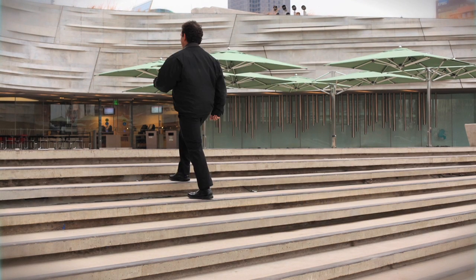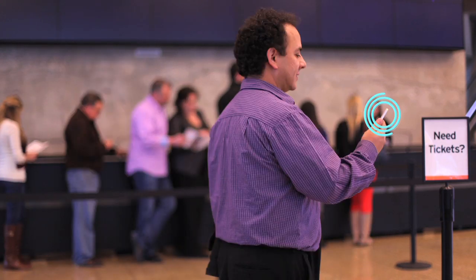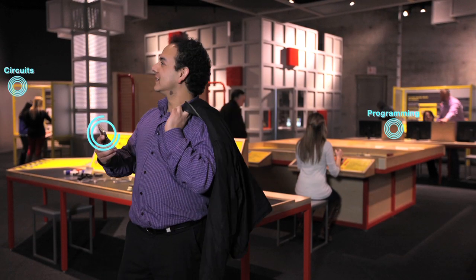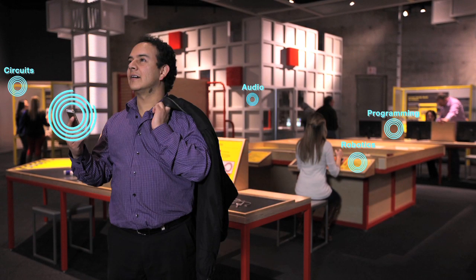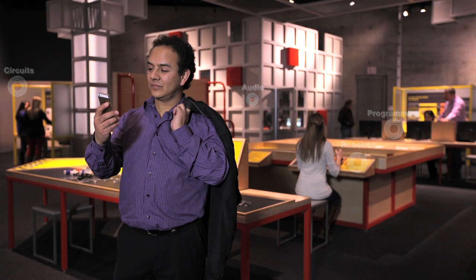Micro-locationing enables interactive experiences. When visiting a museum, you can prepay for your ticket and the beacon at the entrance will allow you in. Use your smartphone and let the beacons guide you through the museum with an interactive map that provides you with information about the exhibits you pass along the way.